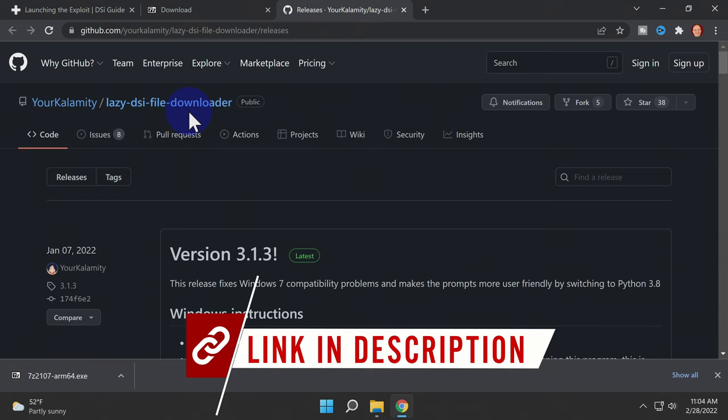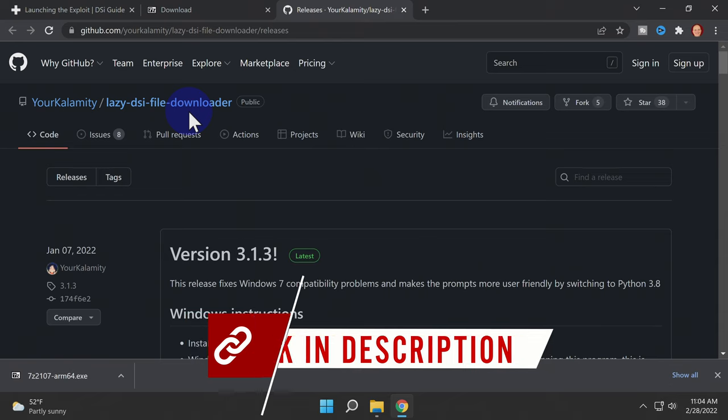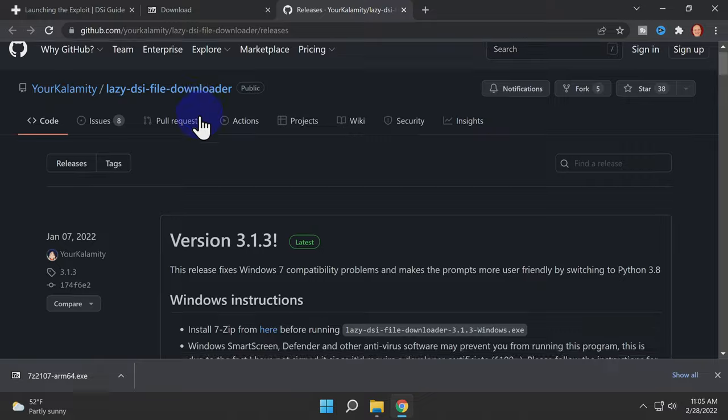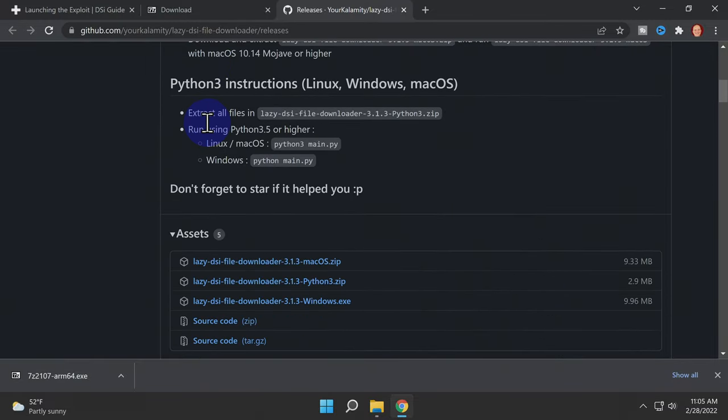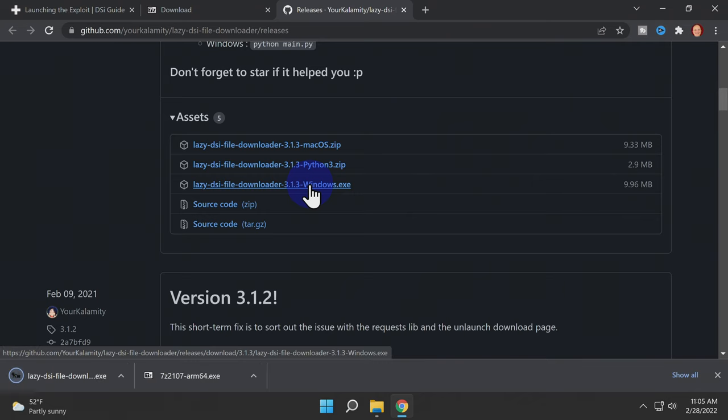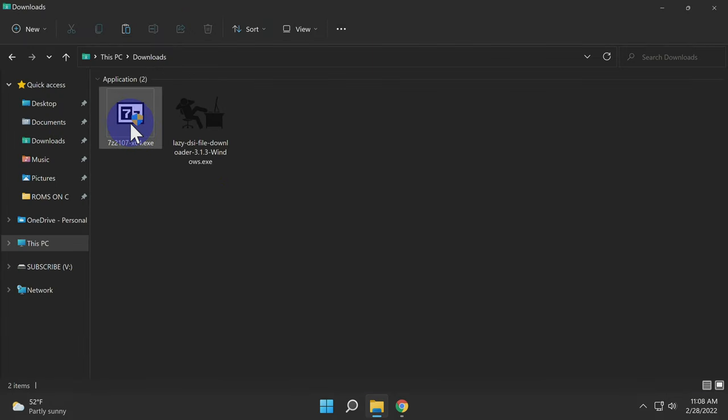One of the great advantages of this modern method of DSi jailbreaking is that you only have to download one file to set up the SD card — the Lazy DSi File Downloader. It's hosted on GitHub and linked for you in the description. Scroll down on the GitHub page until you see the assets section and grab the Windows download. If you already have 7-Zip installed, you can skip that step; if not, install it now. Whatever you do, don't attempt to circumvent this process by using a different extraction software.